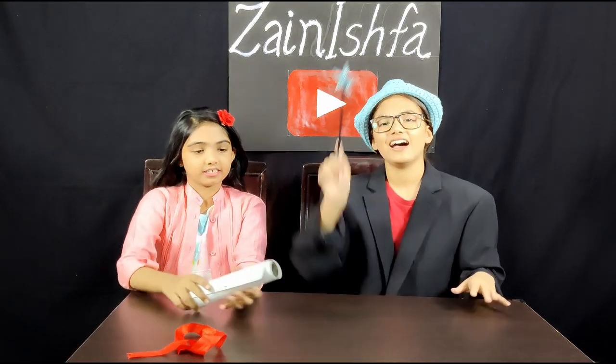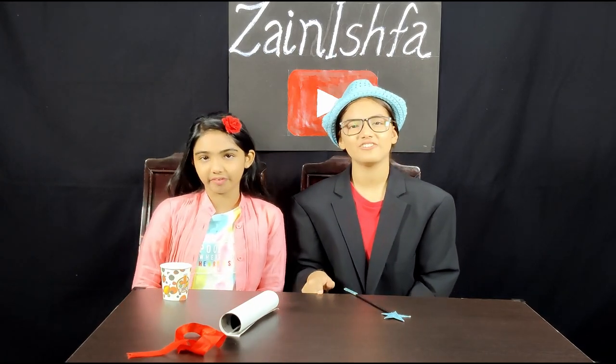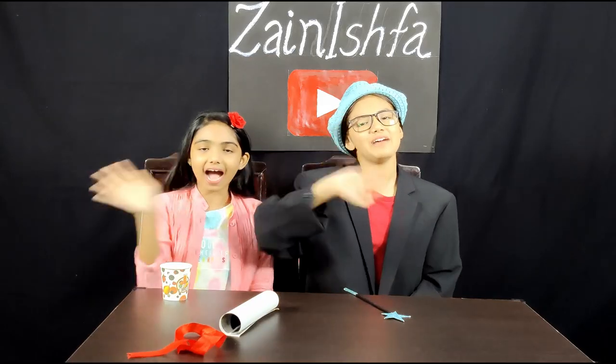Here, it's so cute. Abracadabra! Please like, share, comment, and don't forget to subscribe and hit the bell icon. Bye!